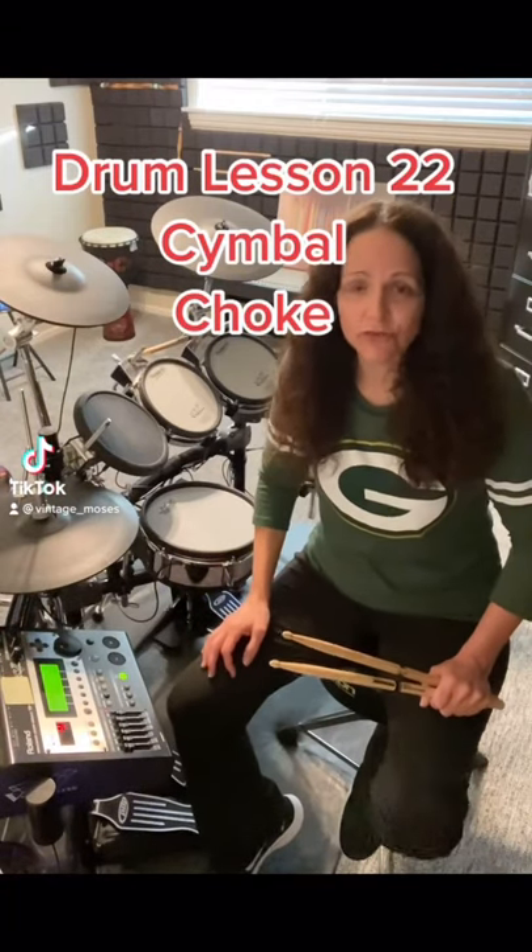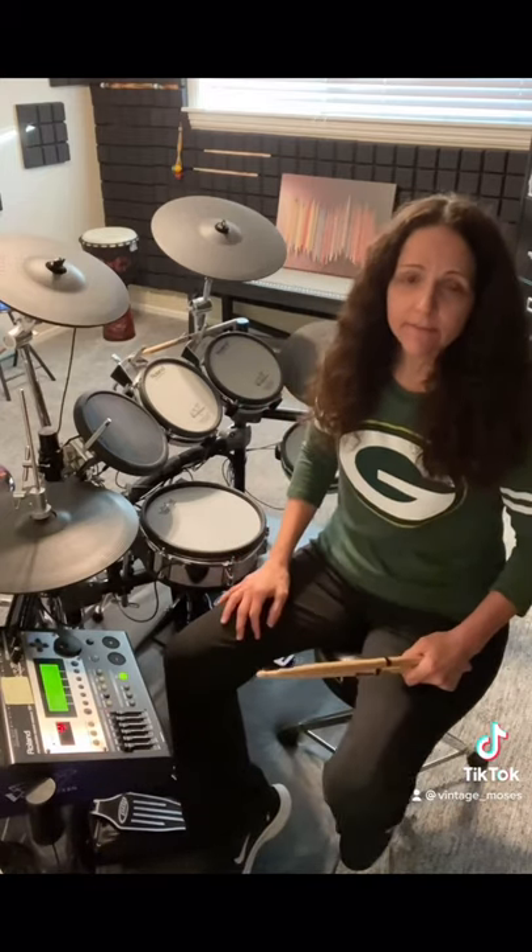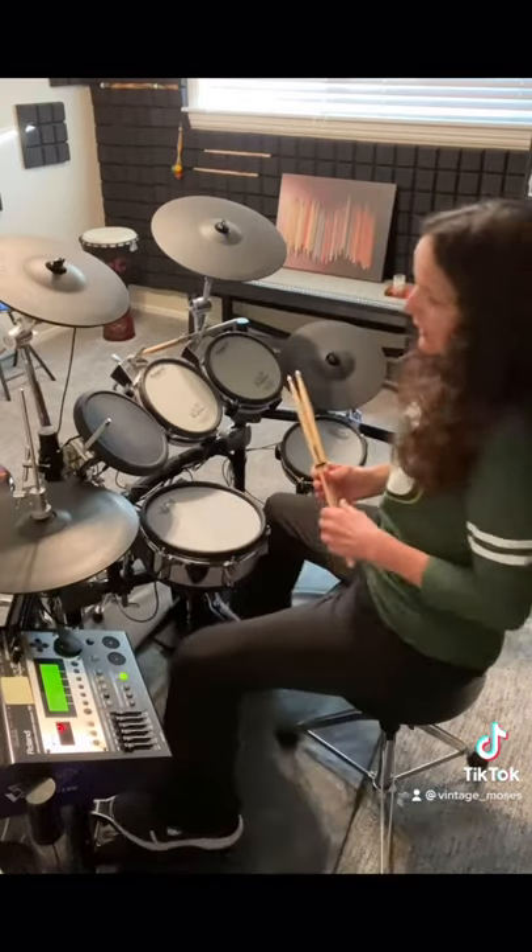The simple choke is a technique that drummers utilize to cut off or choke the sound of their crash cymbal. It's a dramatic effect within a song where the music just stops. As a drummer, we really want to make sure we hit it correctly so that we're in line with the rest of the band. I'm going to go ahead and show you how to stick it, and then I'll play a couple of songs so you can see what it sounds like.